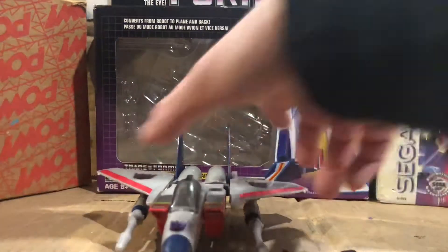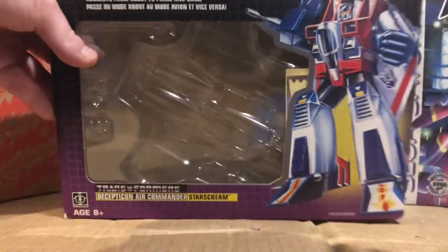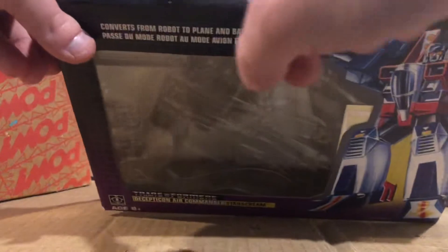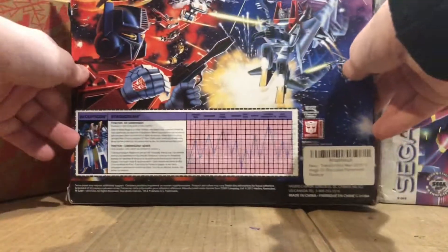So let's look at the box itself. We have this box — Starscream. We have Starscream on the box. The side has Starscream, the front has Starscream, and the other side and the back as well.